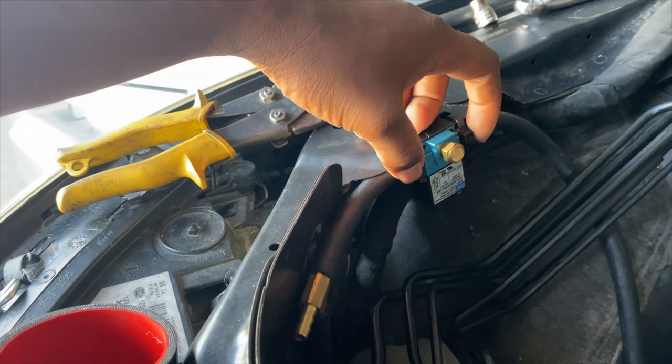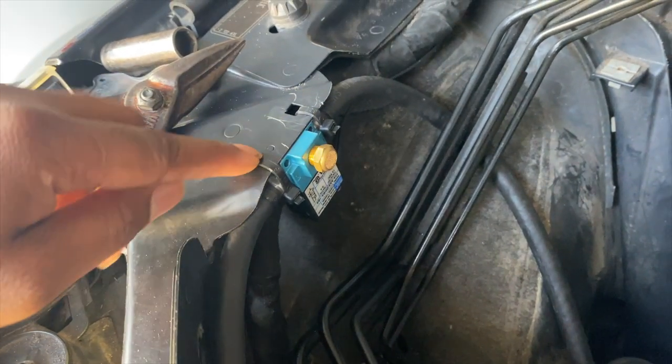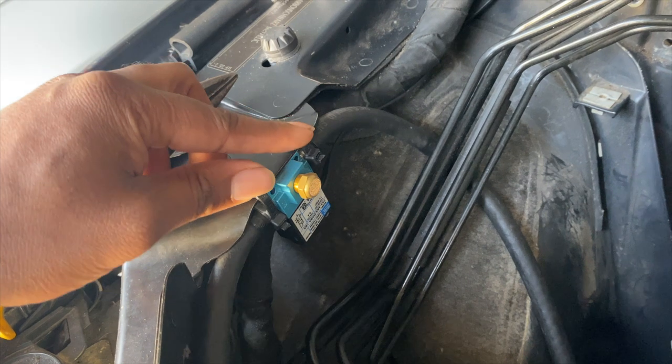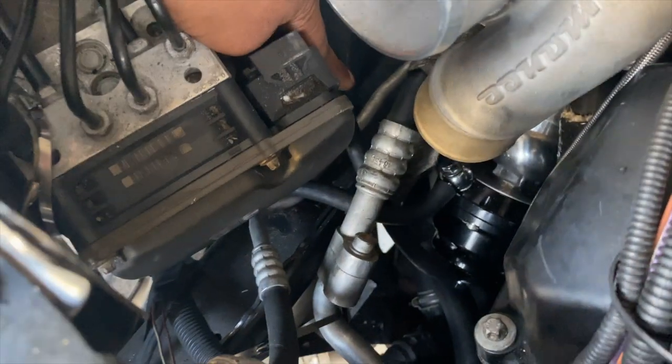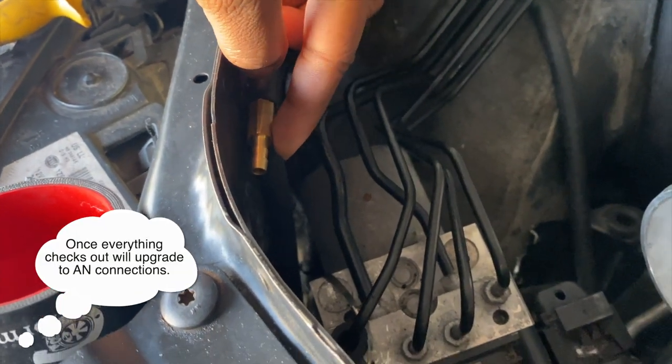Over here I have the boost solenoid mounted up on these two existing holes — didn't have to make any new holes, it fit perfectly. It's routed pretty well: one line goes down to the wastegate down here and the other side runs over to this side.